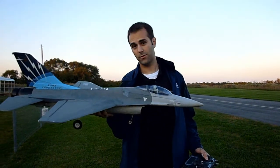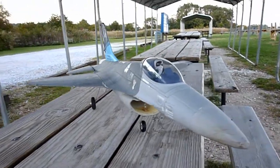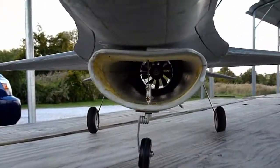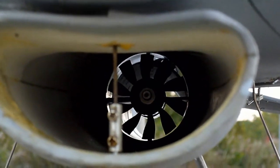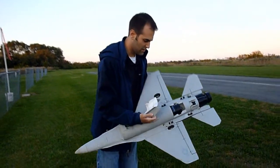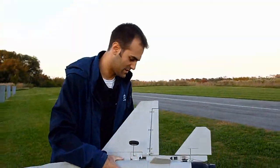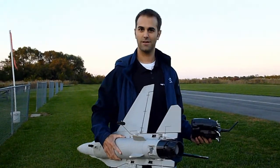I got the Free Wing 360 degree thrust vectoring F16 here. It was stock and I just upgraded to the Chainsun 10 blade 70 millimeter fan and I have a Hobby King motor in there. I'll put the details in the description as far as what it is, but you can see there she be. This thing is so much quieter than it was with the stock setup and has a bit more power. It's got a much better sound to it, so check it out.